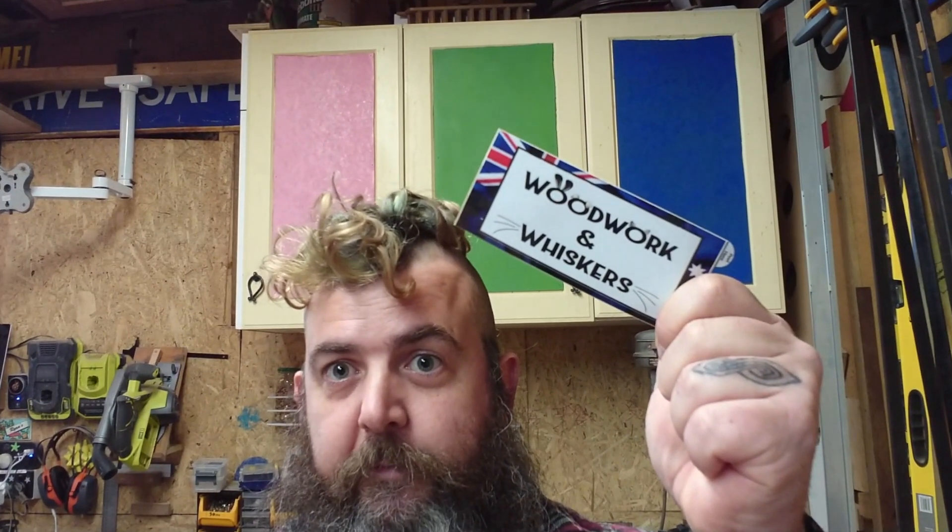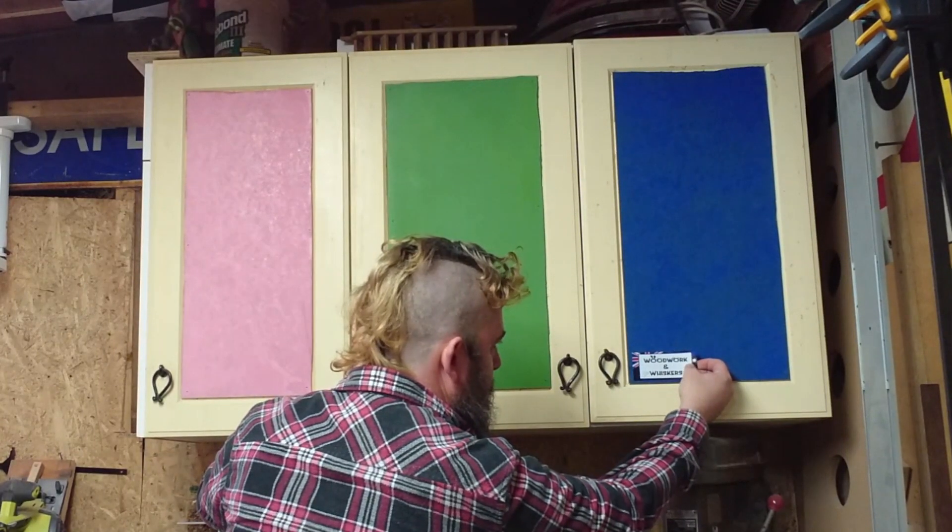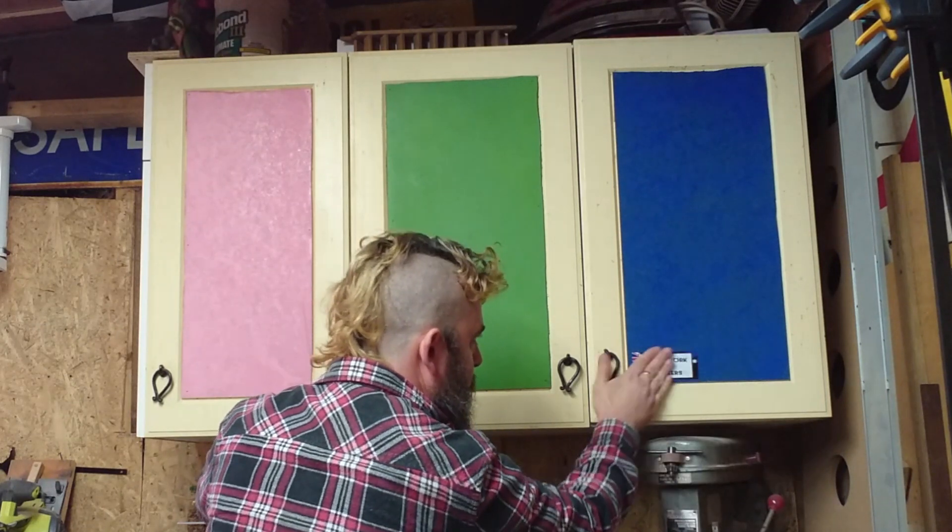First off, Woodwork and Whiskers — Ash. He has to go first. I've had this sticker since 2019. Ash is an absolute pillar of the maker community, and if anyone can pull off those trademark shirts, it's him. He gets to go first, and Ash picked blue.